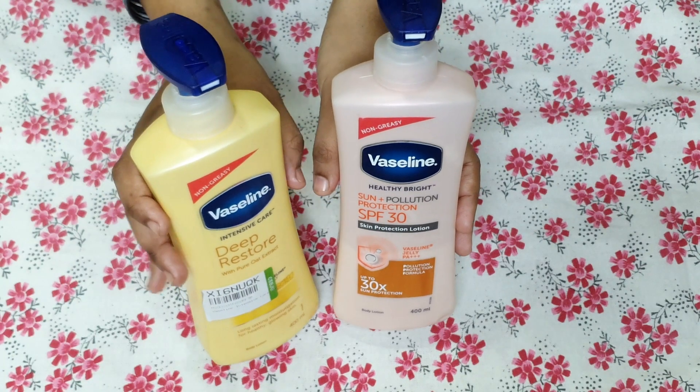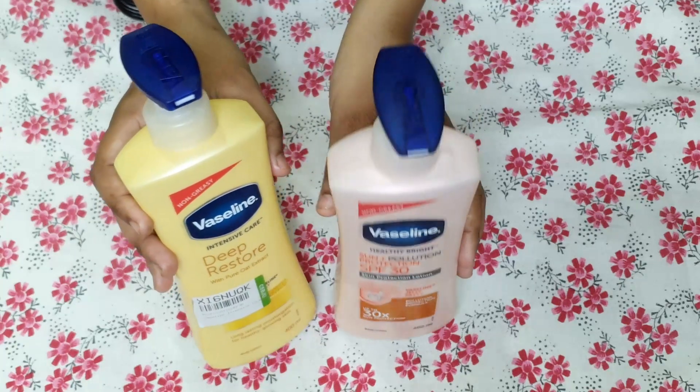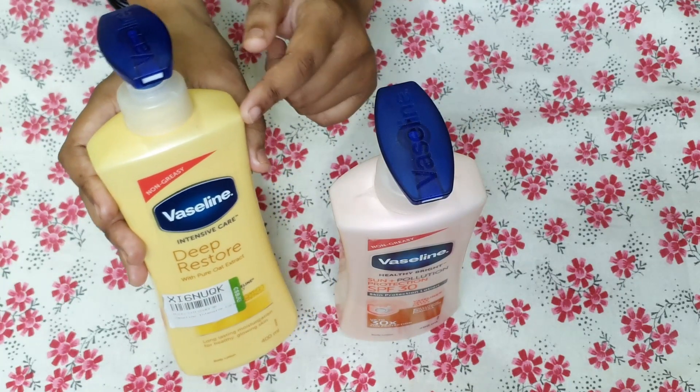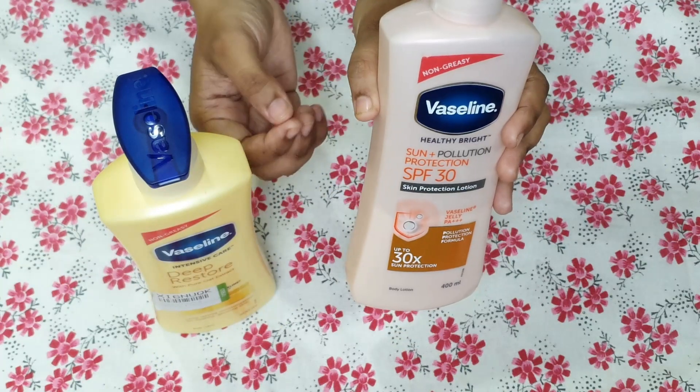Hi guys, welcome back to my YouTube channel. Today I am going to show you a comparison video between Vaseline's Deep Restore and Vaseline's SPF body lotion.